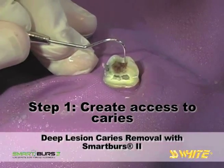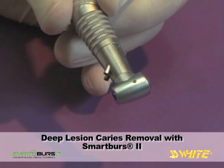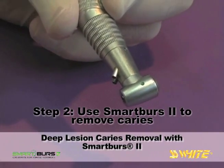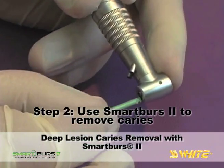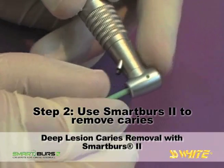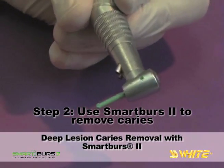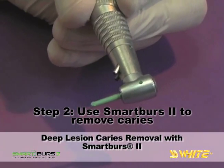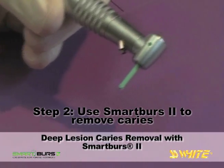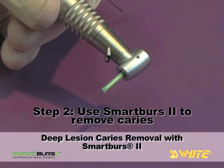Now you can switch to a Smart Burrs 2 instrument to remove the infected dentin. Select a Smart Burrs 2 instrument appropriate to the size of the lesion. Smart Burrs 2 are single patient use instruments available in sizes 4, 6, and 8 for right angle, slow speed handpieces.